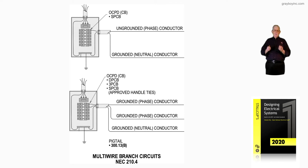If we have any kind of a pigtail involved, that would fall under 300.13B. Under 300.13B, your ungrounded conductors, your neutral, equipment grounds, and all of that has to be routed with the same circuit.